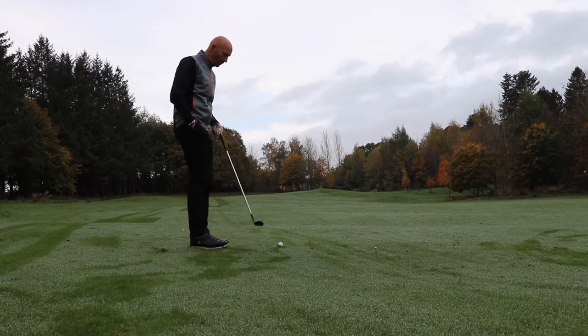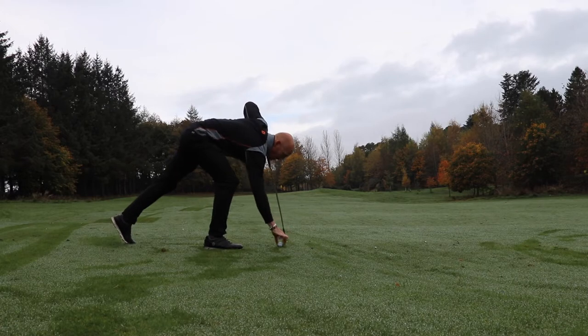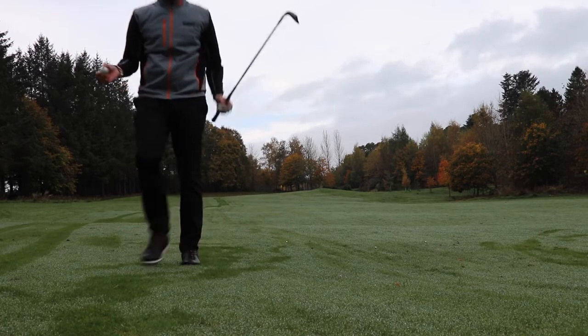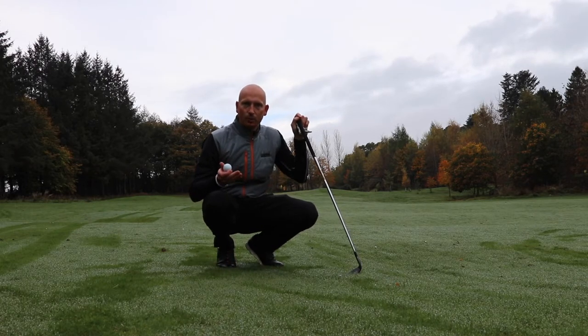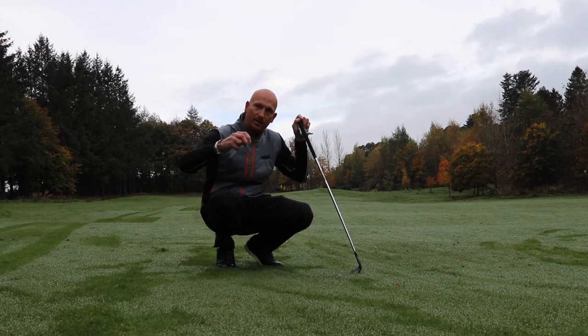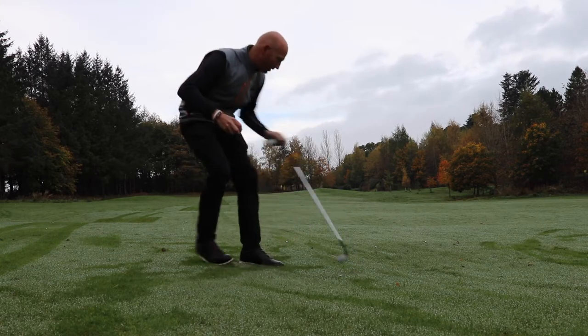There's lots of good stuff you can still work on in the winter. Preferred lie - always take a preferred lie. The reason you should always take a preferred lie is you never know what's underneath the golf ball. It might look good, look nice and clean, but there's mud under the ball. Pick it up and take advantage of that opportunity.